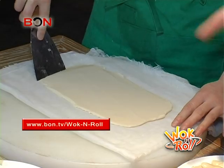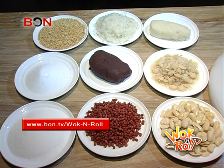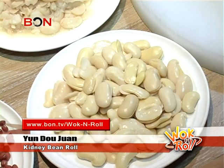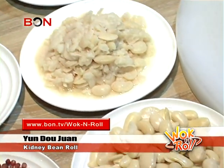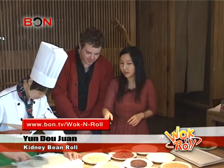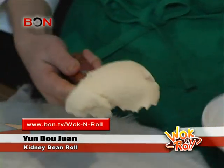So is this one of the imperial snacks that you're talking about? Yeah, this is called yundojuan, this kidney bean roll. And it's from these kidney beans right here? Yeah. Oh, so they have this, and that's kidney bean as well? I think they steam it and it turns into paste. The first Cinderella snack is yundojuan.